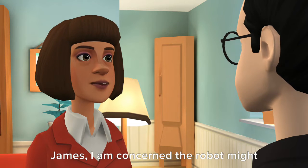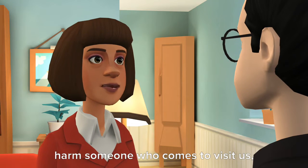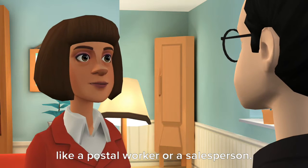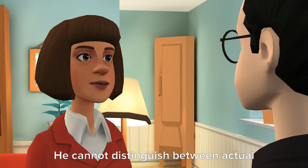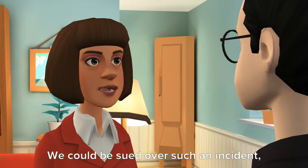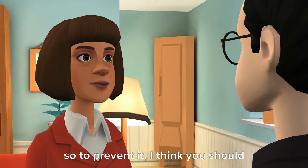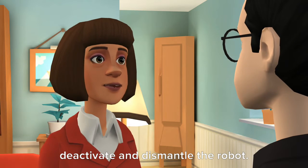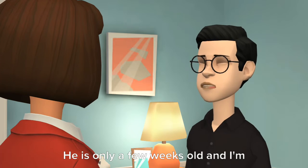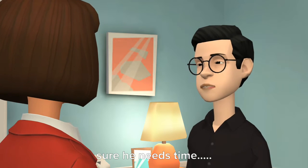James, I am concerned the robot might harm someone who comes to visit us, like a postal worker or a salesperson. He cannot distinguish between actual intruders and new visitors. We could be sued over such an incident, so to prevent it, I think you should deactivate and dismantle the robot. Are you sure? He is only a few weeks old and I'm sure he needs time.